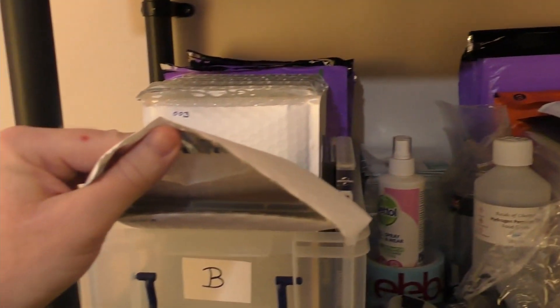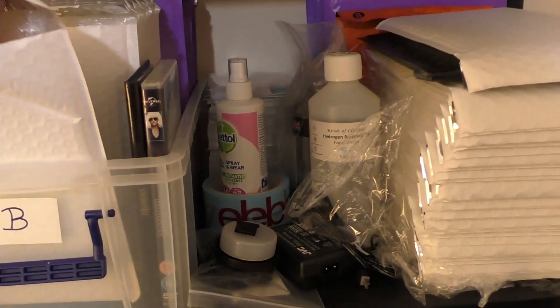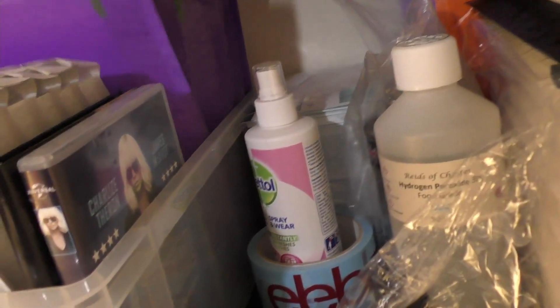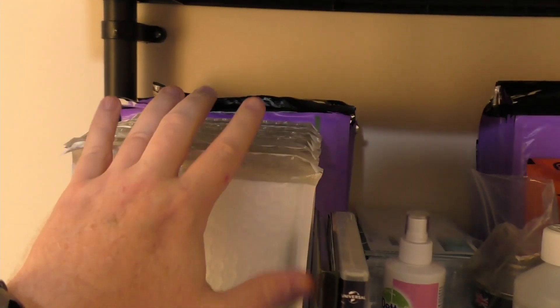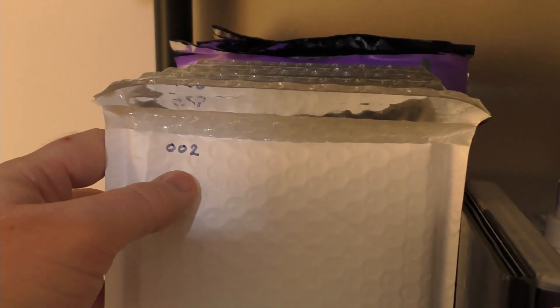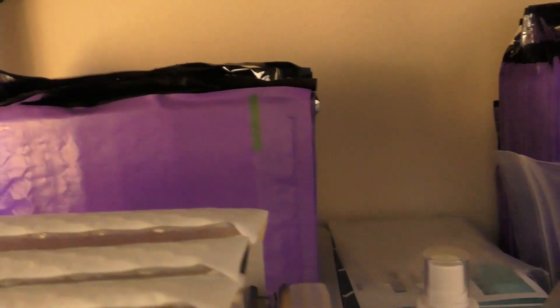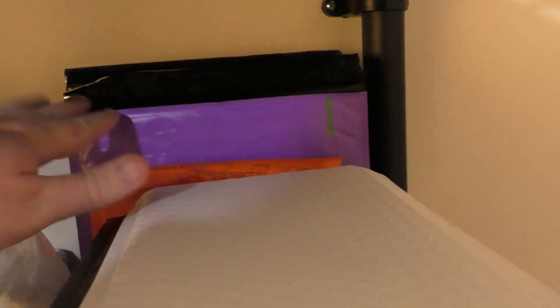The second shelf down has all my bubble mailers. As you can see, one is already packaged up — let me grab one from the back — that's the Designated Survivor DVD, all packaged up and ready to go. When the order comes through I just pick it out. These are all numbered as well and the box is labeled B, so I've got 002, 003, and at the back 001-L, meaning those are in the large envelopes. I've got spare envelopes at the back and smaller ones up front.